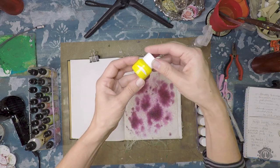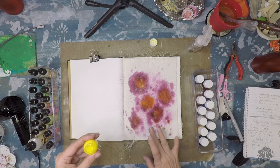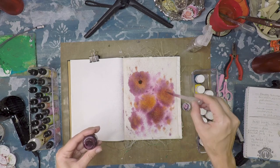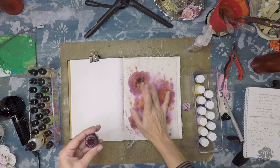I'm adding yellow to add some warmth and a little bit of variation in the background color. Adding some more of the dark wine red color in the center of my dots. I'm still deciding which ones will be my main flowers, and I'm just pushing back the yellow a little bit.